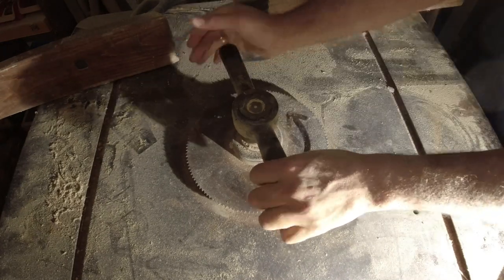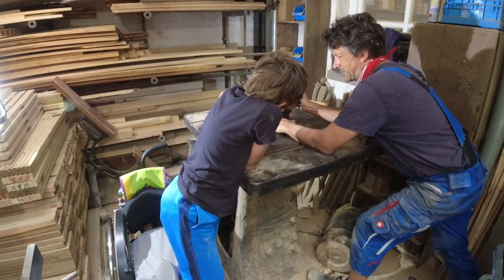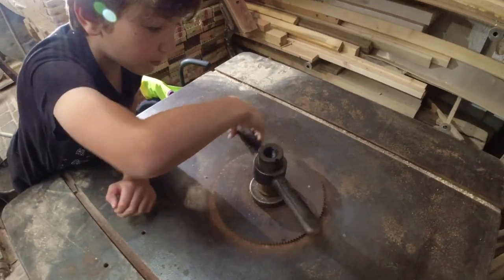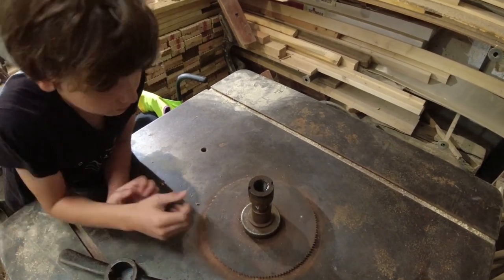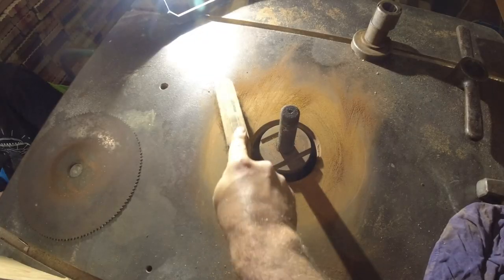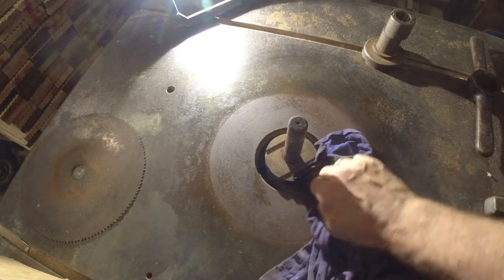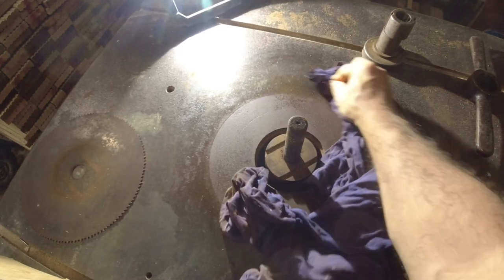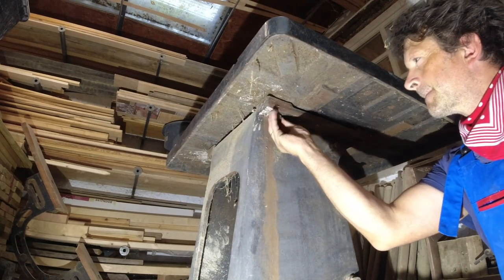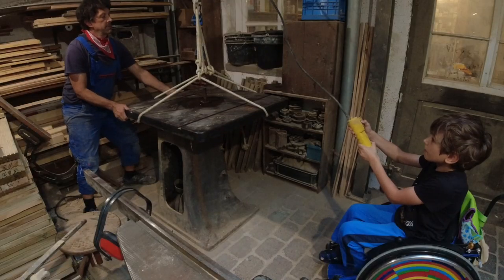It remained difficult because the nut was firmly stuck, but together we finally succeeded. After removing the saw blade, insert rings appeared in the table, with which one can change the opening for cutters of different sizes. I unscrewed the table from its base to get to the spindle more easily and examine the bearings — the table itself is very heavy.